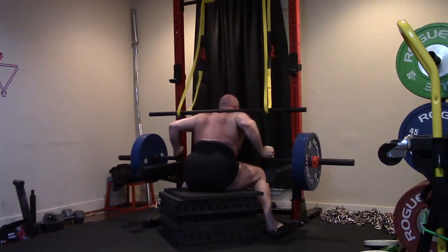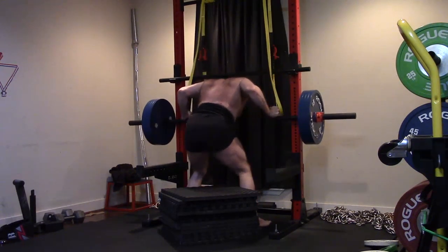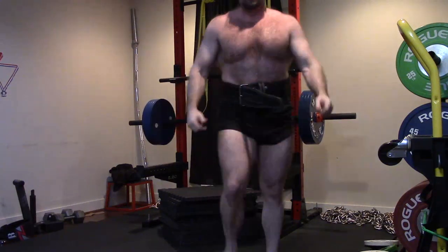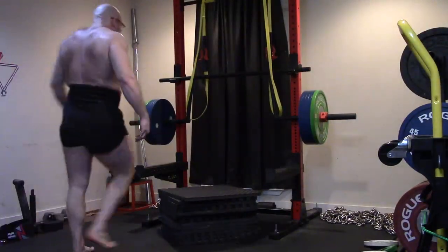Today was straight weight box squat with the cambered bar. Now, I can honestly say now that I've actually pushed this bar a little bit, it is more difficult than the other bars. It's more difficult than the straight bar or the buffalo bar. And I really had to test it a bit to see.